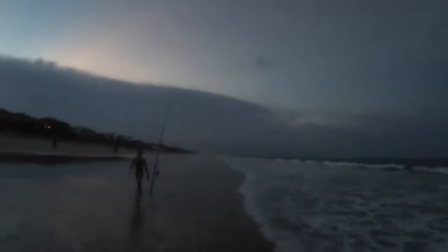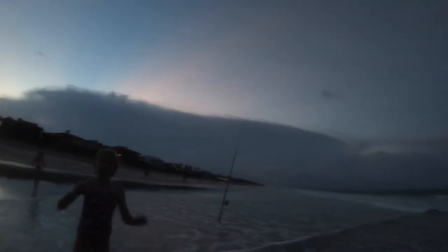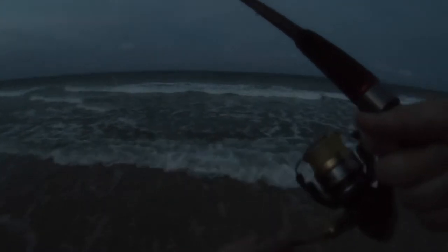Little storm coming up from the north. Yeah, a long time before it gets here though. I think he came off because he's not hitting any of them. Yeah, he's on that bottom rig — he's got it. It's getting a little faster now.